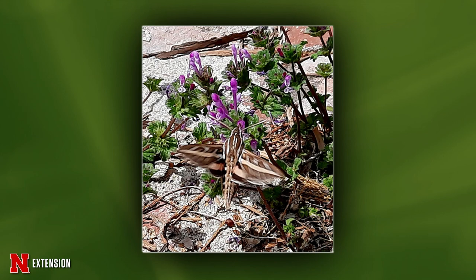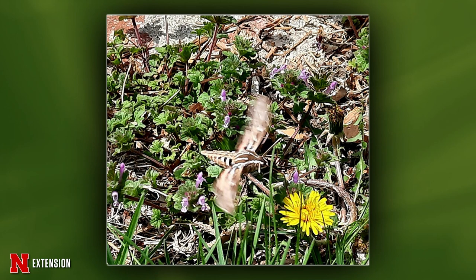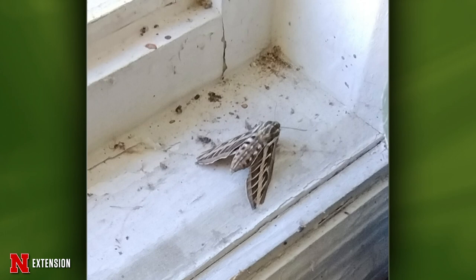Two moth pictures from McCook, southwest Nebraska. The viewer says 'so cute and so very busy' — what is this? It's a white-lined sphinx moth, also called a hawk moth. They are day-active, typically in late afternoon and early evening. And then one more picture from a Lincoln viewer — a moth found deceased on the windowsill inside a garage. It probably beat itself to death against the window, but it's the same thing — a white-lined sphinx moth.